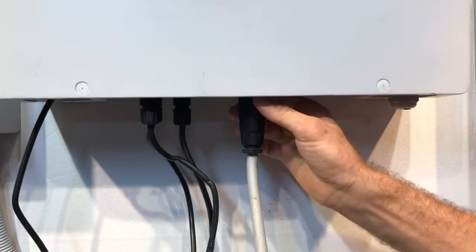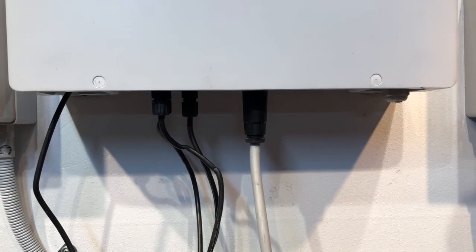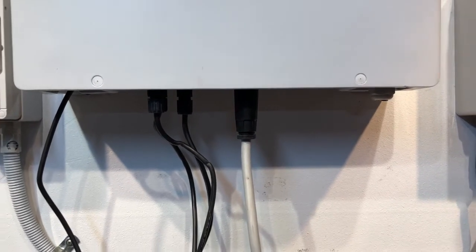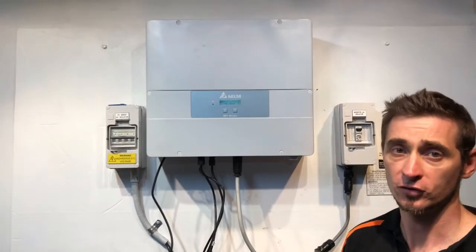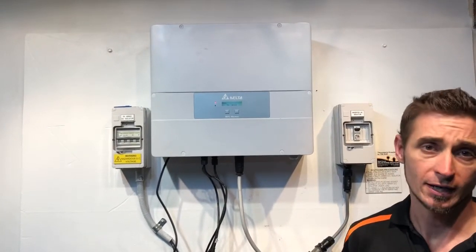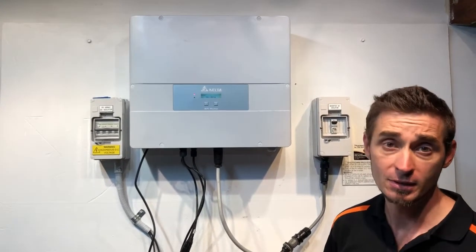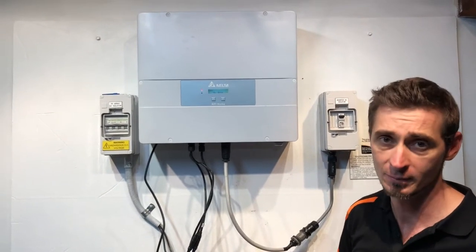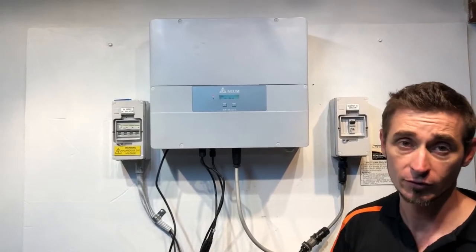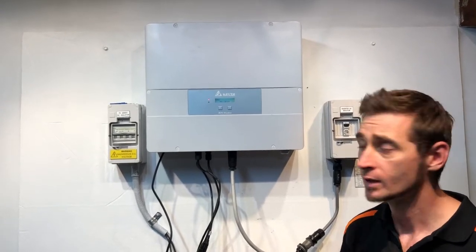Another thing you can check is that the AC plug into the inverter is in nice and tightly — if that was hanging out, you'd be coming up with that issue as well. If you've checked all those things and everything's as it should be, you are going to need the help of a solar accredited electrician to work out exactly what's going on. It may be a problem with a circuit breaker, it might be a problem with the cabling somewhere that's damaged, or it might be a problem inside the inverter, and they'll have to do some fault finding.